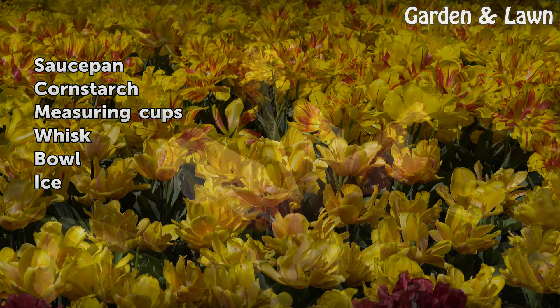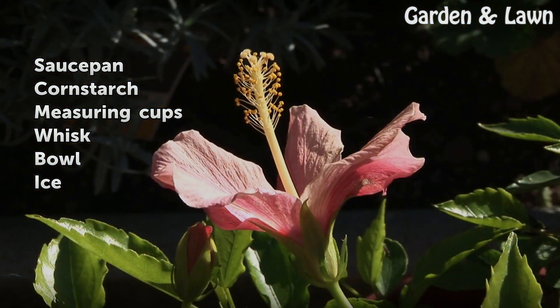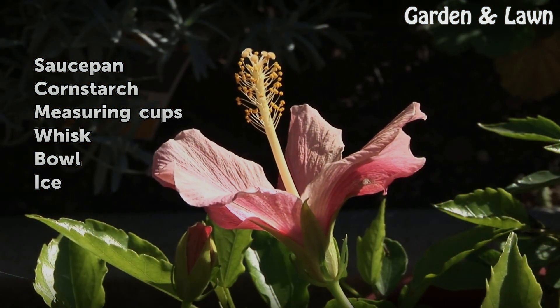Things you'll need: a saucepan, cornstarch, measuring cups, a whisk, a bowl, and ice.